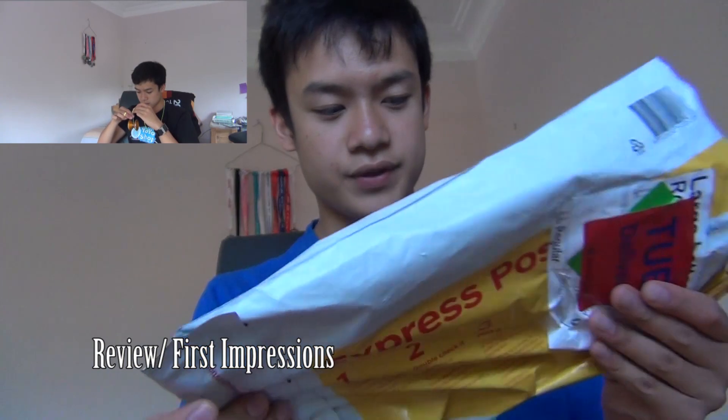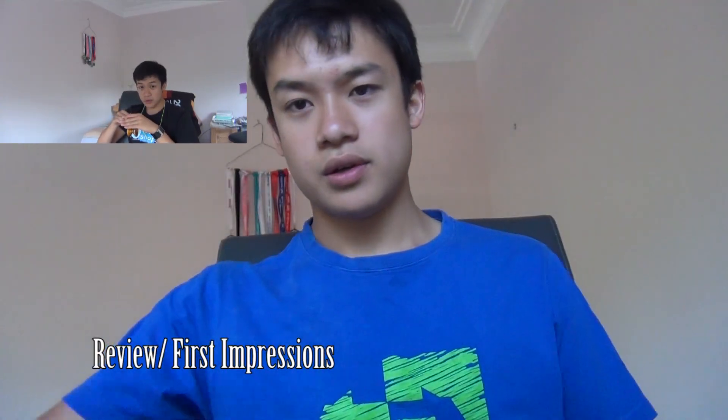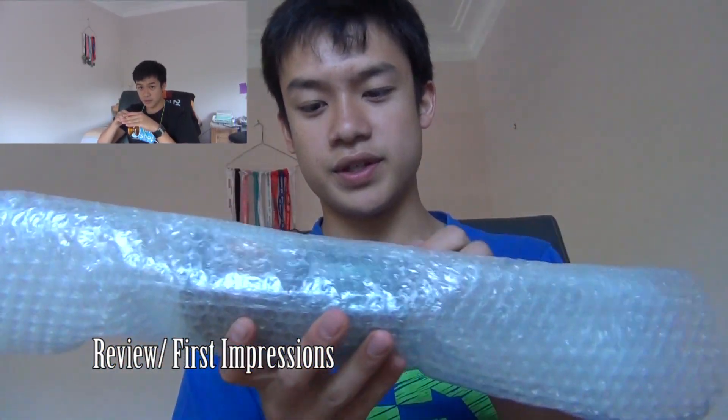Hey guys, how's it going? So what did I just receive in the mail? Package from Word, and I'm really excited to open up and check it out. This is just a spur of the moment thing — I've got the thing right now, so let's just check it out. In the package we have just that, and then we have a couple of yo-yos and some bubble wrap.